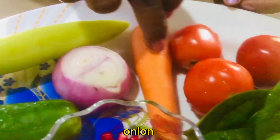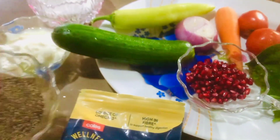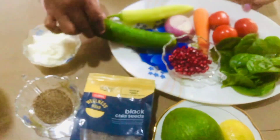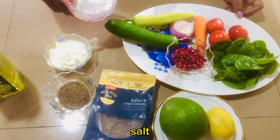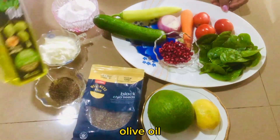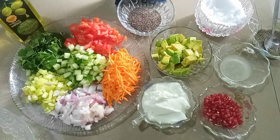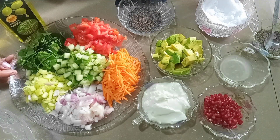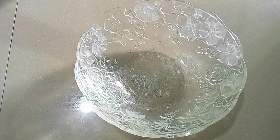Cucumber, carrot, panniers, yogurt, olive oil.